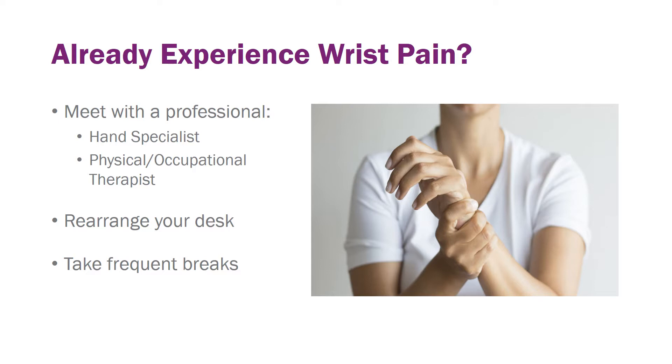If you're already experiencing wrist pain, I would suggest you meet with a professional. Your doctor can refer you to either a hand specialist or a physical or occupational therapist who might be able to give you some more stretches and exercises to strengthen your wrists.